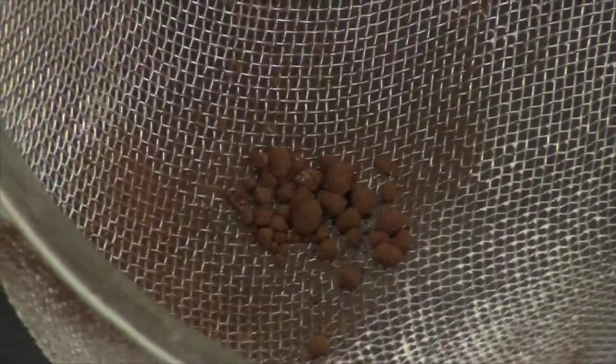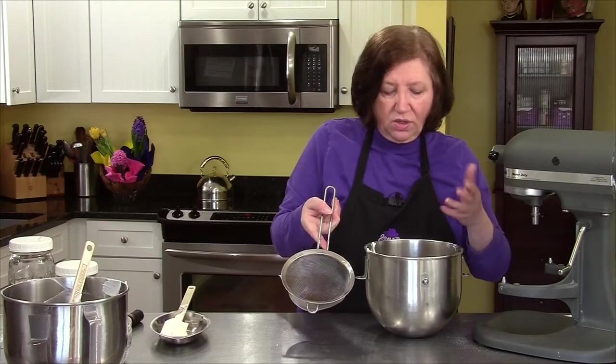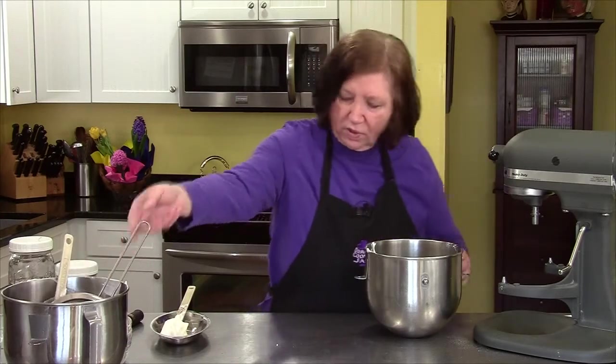There are little pebbles left in the sifter — you want to make sure you don't put those into your mixture. With the back of your hand you can break them up, but I'm just going to leave those out.